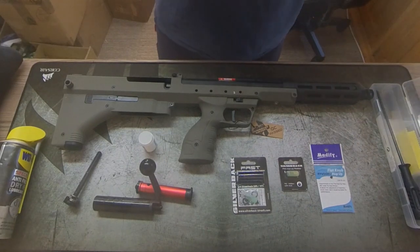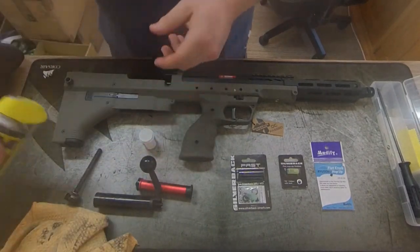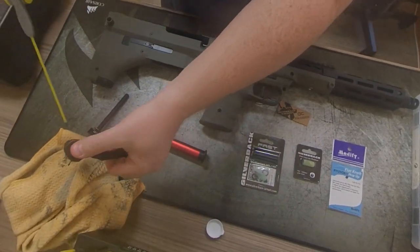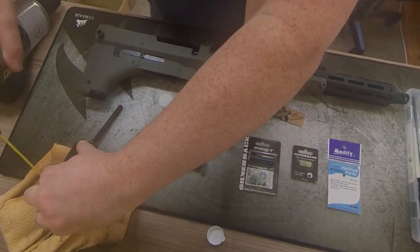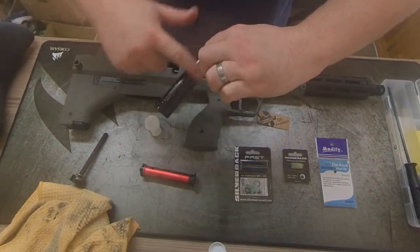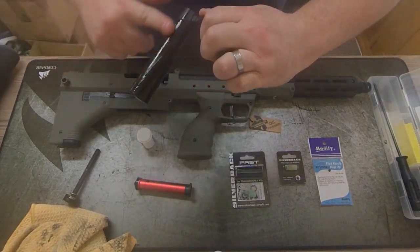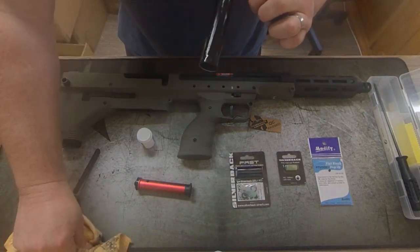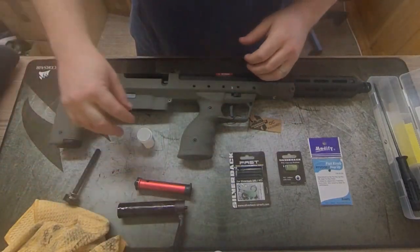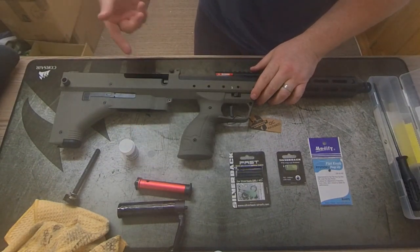Next I'm reaching for WD40 PTFE dry lube — don't use normal WD40, just use the dry lube. I'm covering around the nozzle and giving it a little spray, mixing it in with the grease. The reason is just to thin it down slightly — the grease can be quite gloopy, and being an open bolt system it will attract dirt. This lessens that effect and makes it a little more viscous. Then we'll put some more grease inside the receiver.